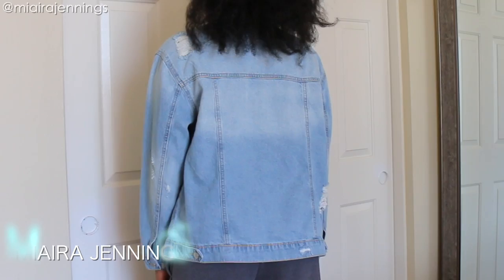What's up guys, welcome back to my channel. I'm Meera Jennings and in this video I'm turning this basic denim jacket into a Bob Ross masterpiece, so stay tuned.